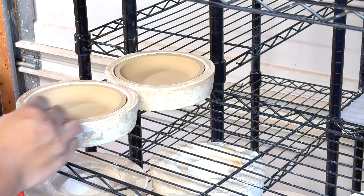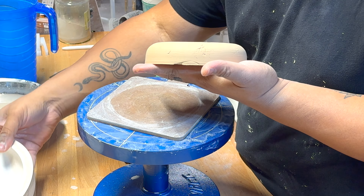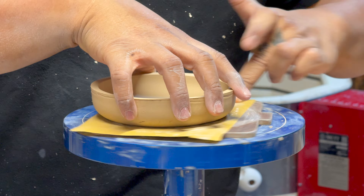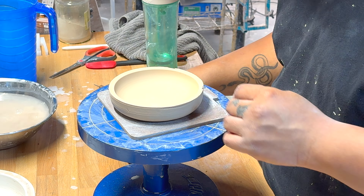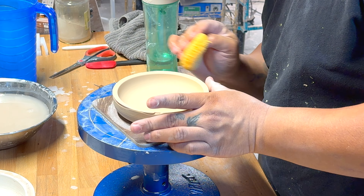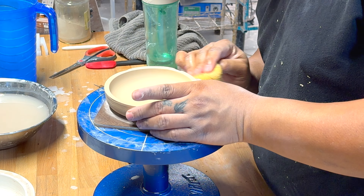I let the pieces sit out overnight in the open air and they dry to a perfect leather hard, ready to be cleaned up. It's easy — you just pop them out. They come right out of the mold because the plaster absorbs the water in the wet clay, and by the next day it's perfect leather hard. This one wasn't as flat as I wanted, so I take a piece of sandpaper and really flatten them out.